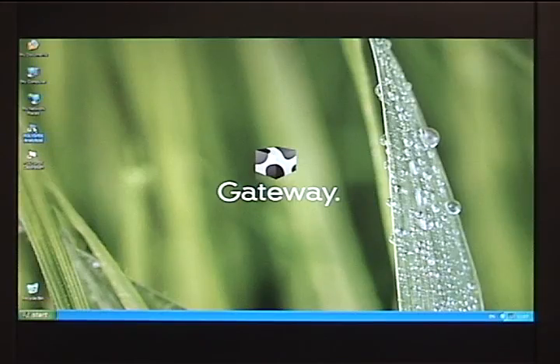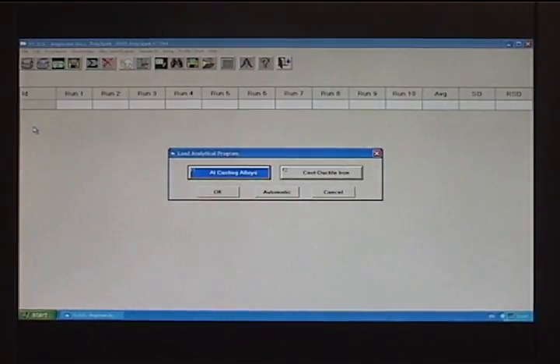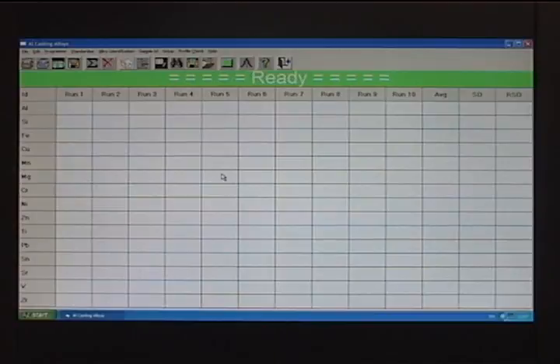The hardware is controlled by the PolySpec analytical software, which is activated with a self-installed shortcut on the desktop. When double clicked, the program launches and prompts the operator to select a program to run. Once a program is selected, the software goes to the ready state, indicating it is ready to run a sample.